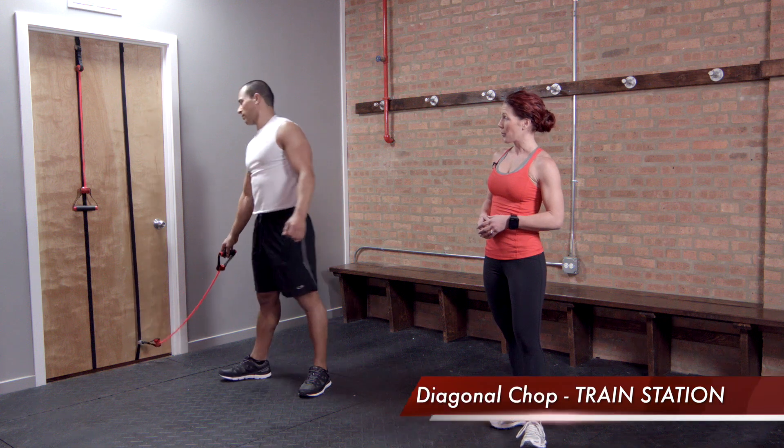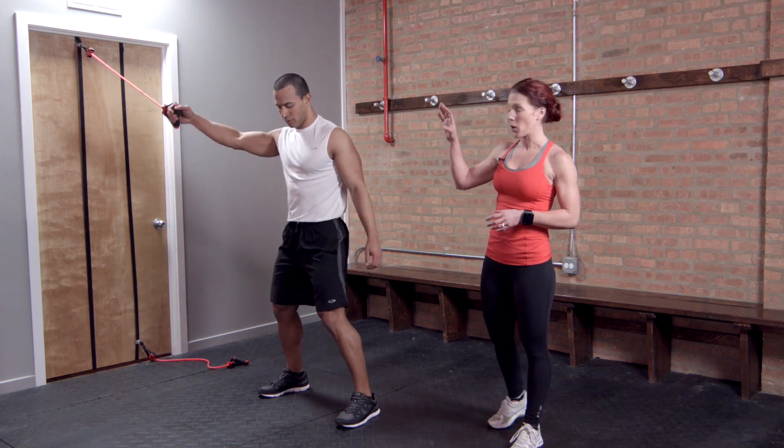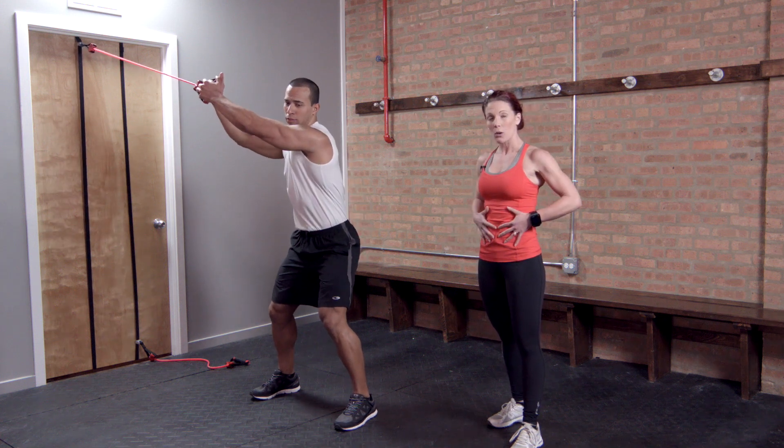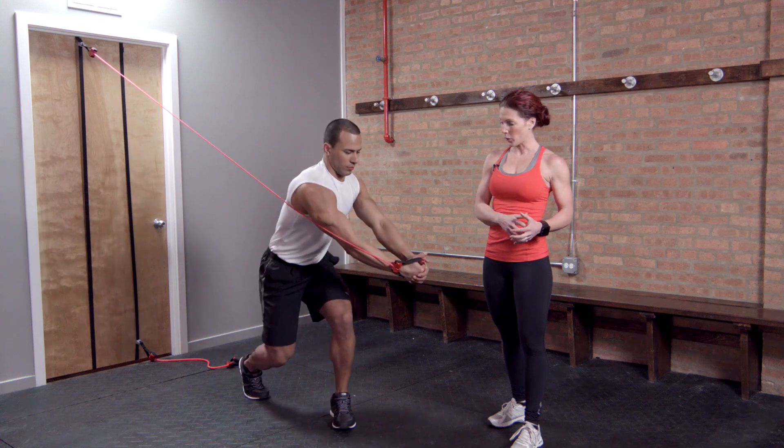The second is the chop. Notice that we have the train station higher on the wall. Again, nice soft knees and core braced. This time the handle is going to come down toward the knee.